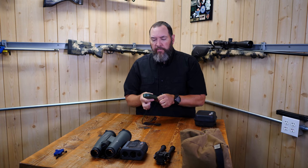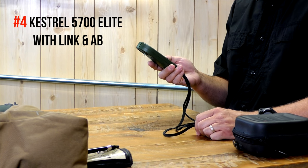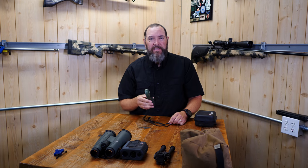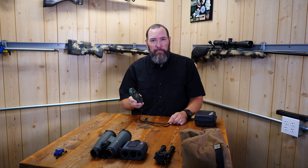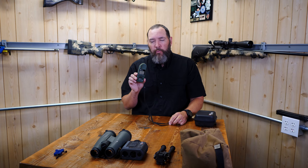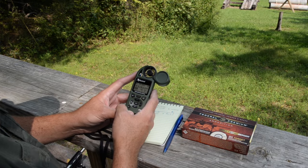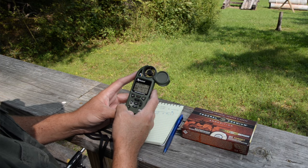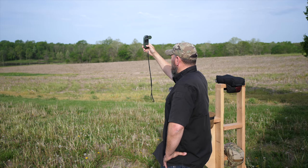The fourth item is a Kestrel weather meter — specifically the highest-end model with Applied Ballistics built in and Bluetooth link so you can pair it with a phone or tablet. I use it for weather and input all my drop data, ballistics, and rifle information into it, then run my elevation drop data straight from the Kestrel.